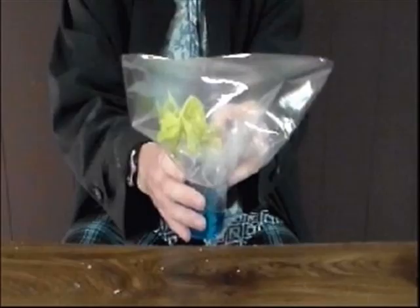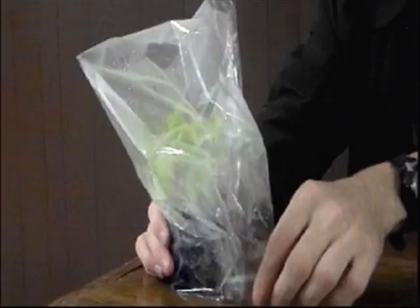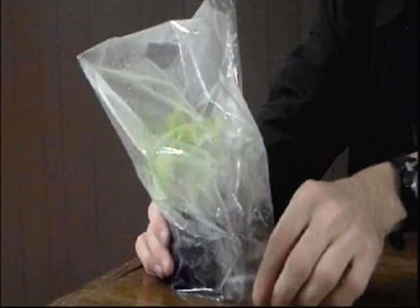The stalk of celery in the bag is like a humid day. Humidity, or the bag, creates a lot of water in the air around the plant. Thus the plant doesn't need to take in water, since there's plenty of water in the air around the plant.